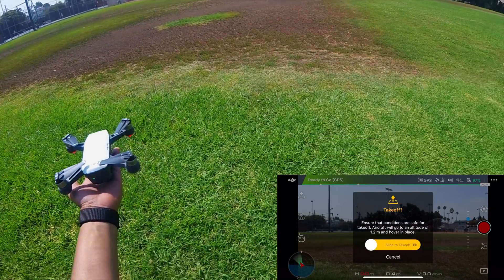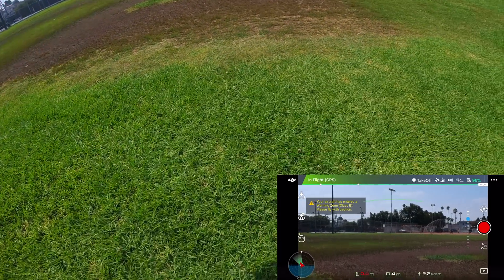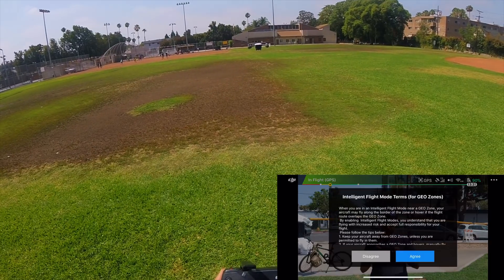Now we're doing a palm launch. Palm launch is pretty easy — press the top left corner button and you will launch the drone from your palm.